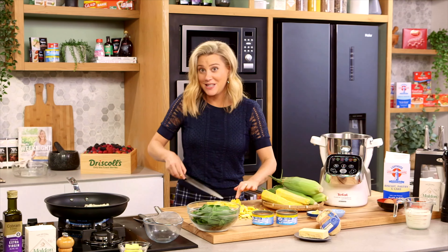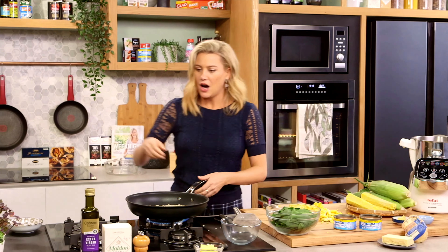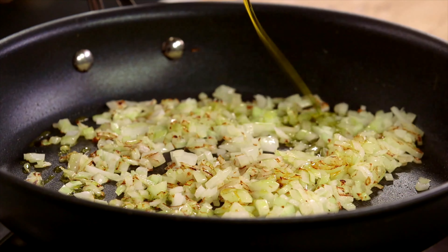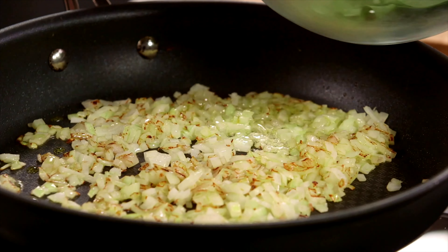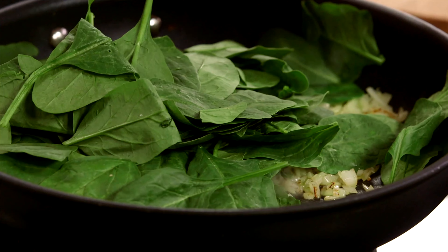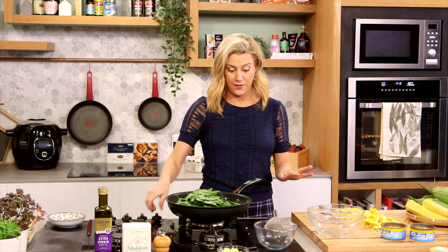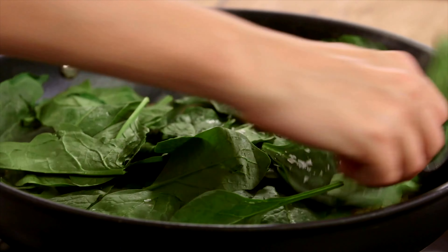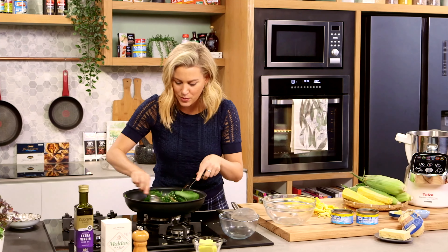Now let's have a look at these onions — they've softened up nicely. I'll add another splash of olive oil and now we can add our spinach — a few large handfuls of baby spinach. When I add this I like to add a pinch of salt and turn the heat off, and the residual heat in that pan will cook it so it just wilts and still stays vibrant green. See how it starts to wilt straight away.